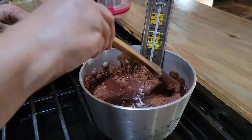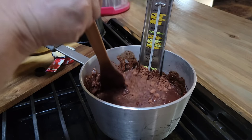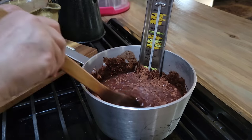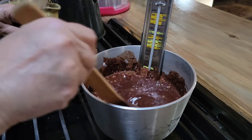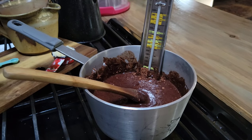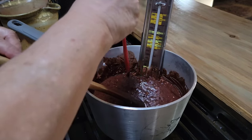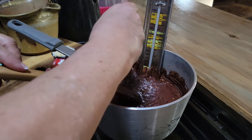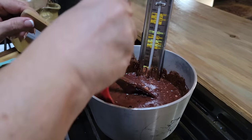I want to bring this up to softball stage. That's 234°F, but I like to go a little bit higher — I like to go to 240°F. First you're going to bring this to a boil, and once it comes to a boil you're going to quit stirring it and let that temperature come up. Sometimes the details matter — that's why your candy turns out and why sometimes it doesn't.